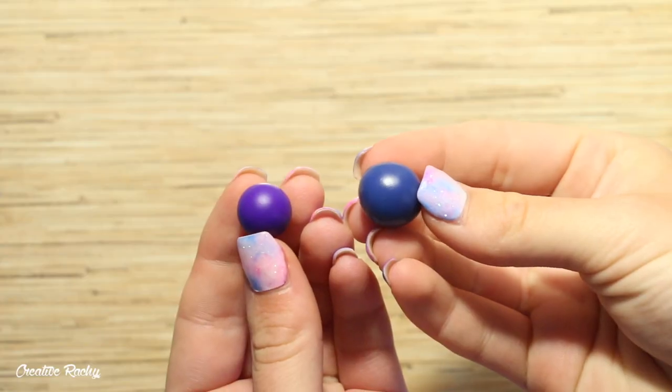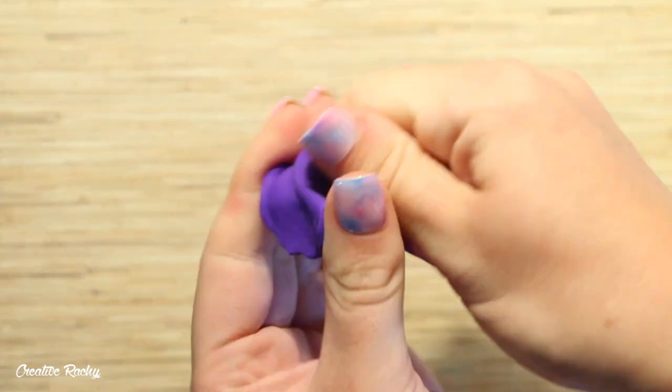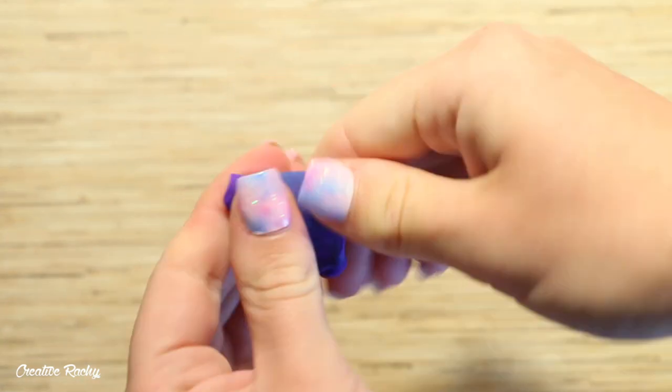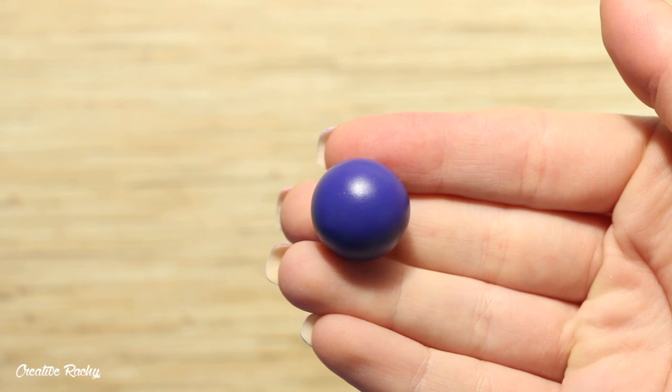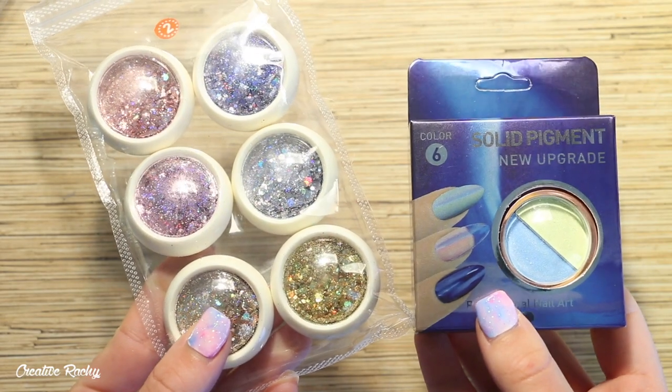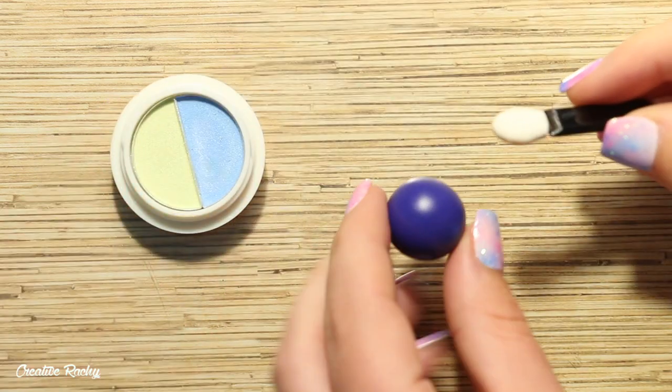So now let's move on to the tutorial. To begin making the planet I'm creating a mixture of purple and navy polymer clay. I then rolled the clay between the palms of my hands to create a nice round shape. Next up I'm taking the holographic glitters and the color shift pigment.